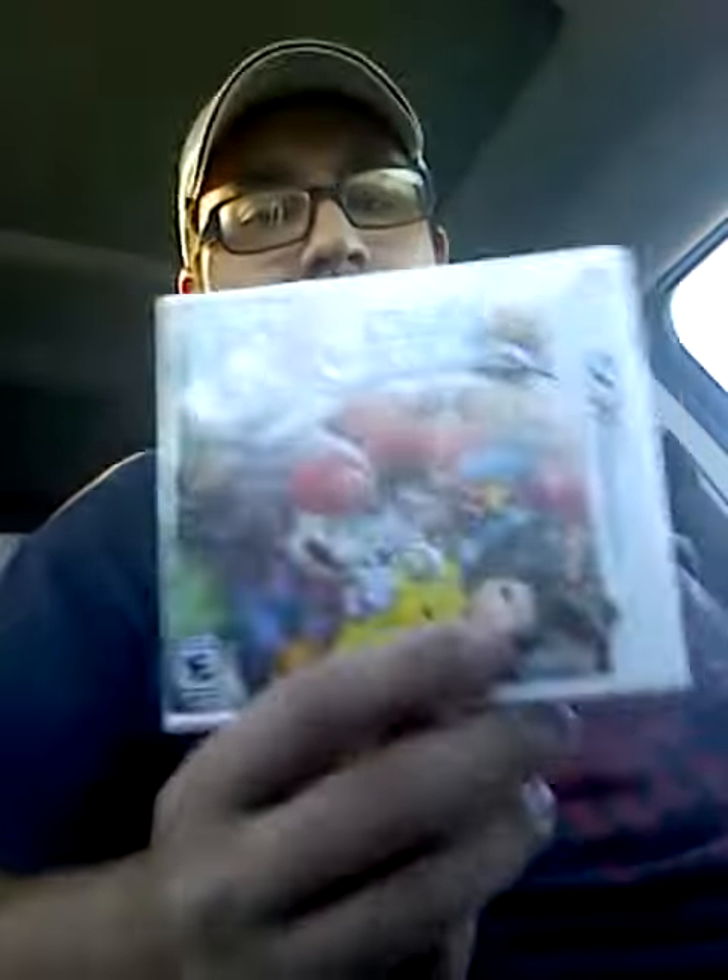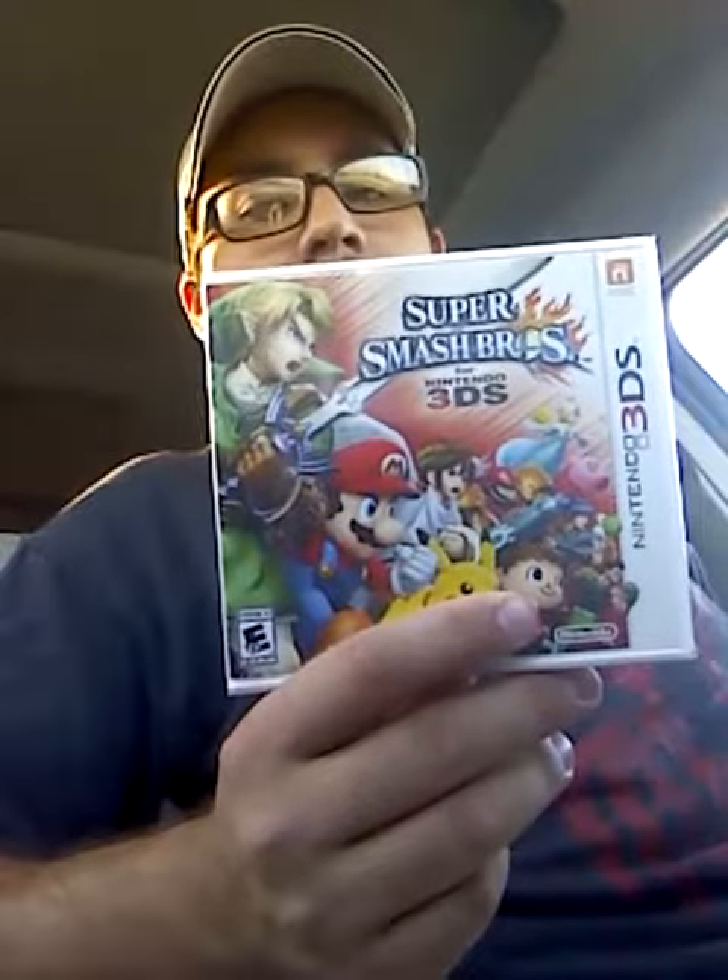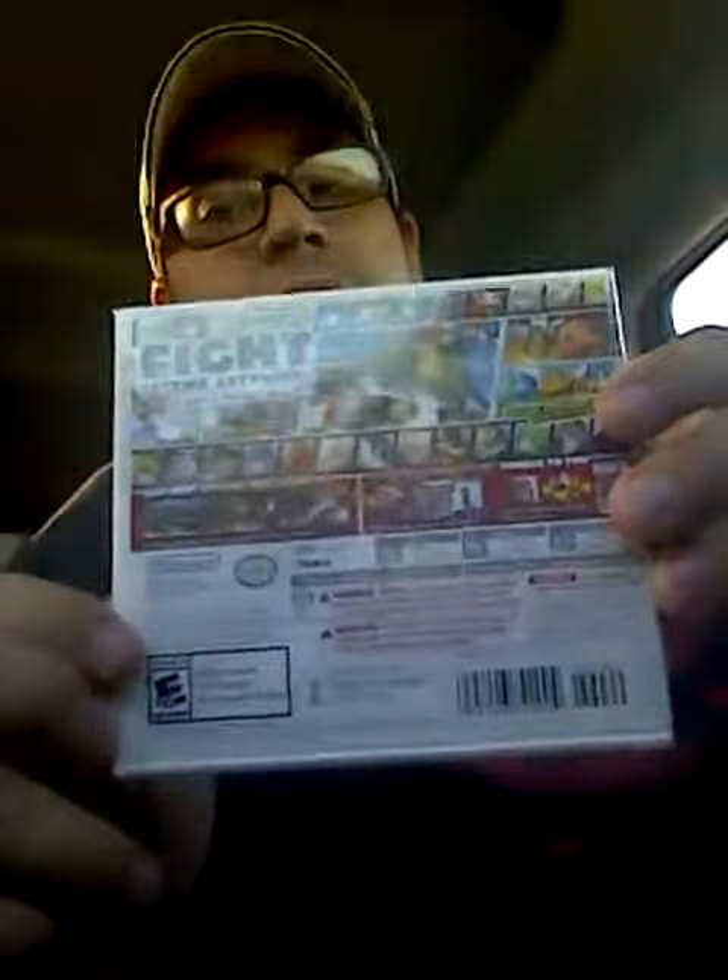Hey guys, Retro Gaming Maniac here, and I was able to snag an early copy of Super Smash Bros. for the 3DS. Went to my local retro game store, and they got some copies in early and went ahead and sold me one. So I figured I'd do a quick unboxing video to show you guys what I got. Let's open this sucker up.